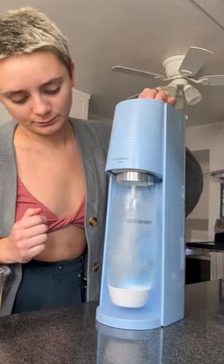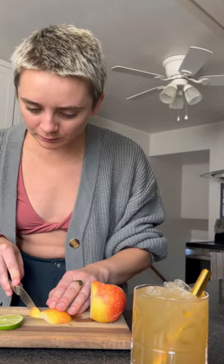Don't get me wrong, we care about the cocktail recipe and the execution, but in this video the focus was really on the garnish. So we just built the cocktail in the glass — went for very easy, very simple for the garnish.